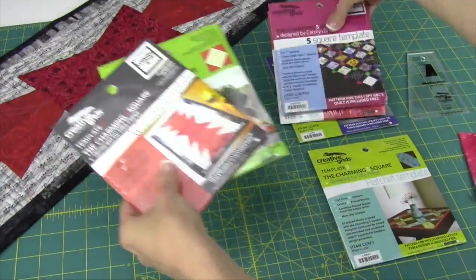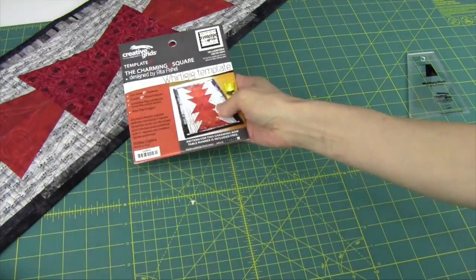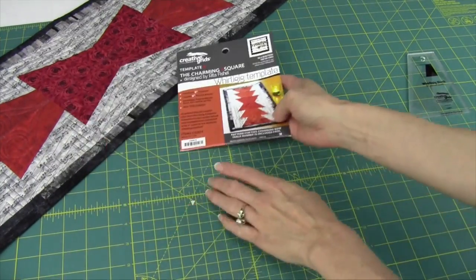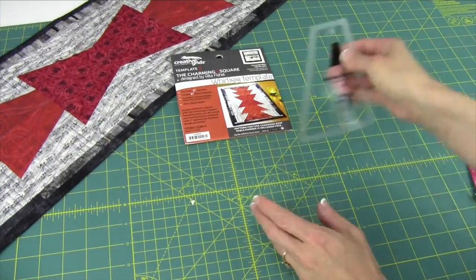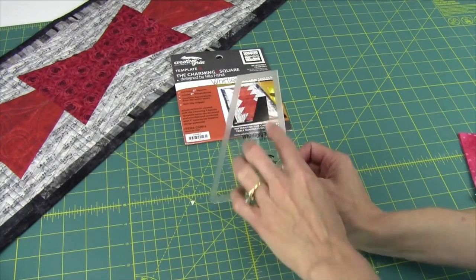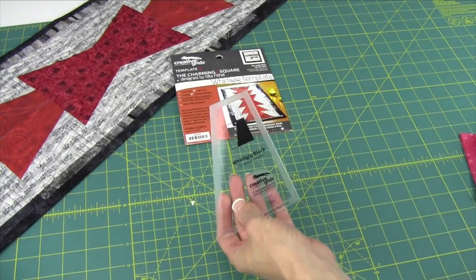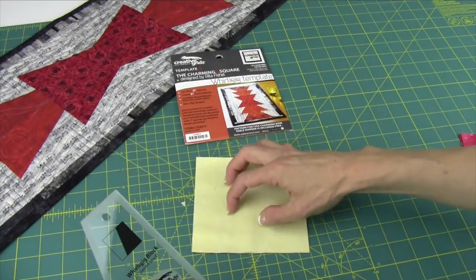Visit our website, heirloomcreations.net, where you can purchase all of these templates immediately. The nice thing on all of these is everything you need to know will be written on the template — whether you're going to need extra pieces or squares cut — but most everything is going to be from that exclusive five inch square.